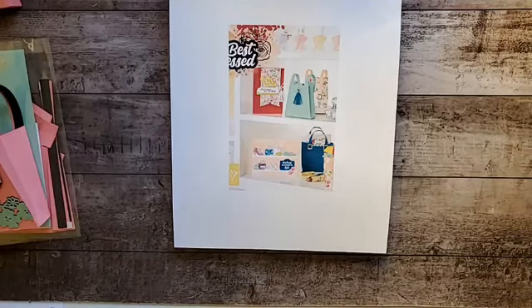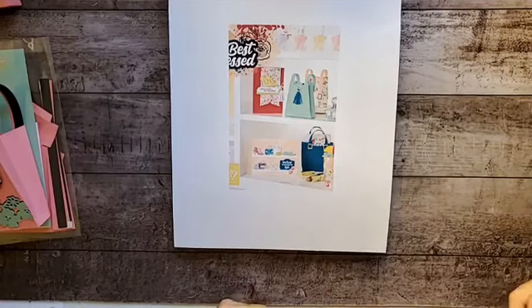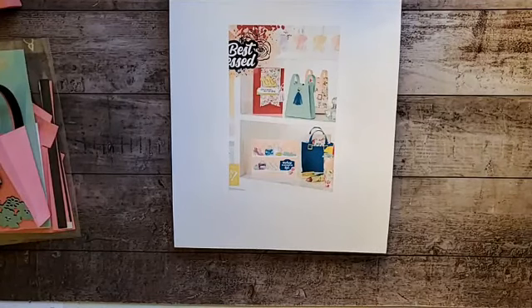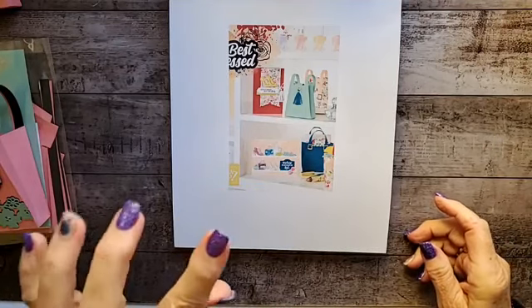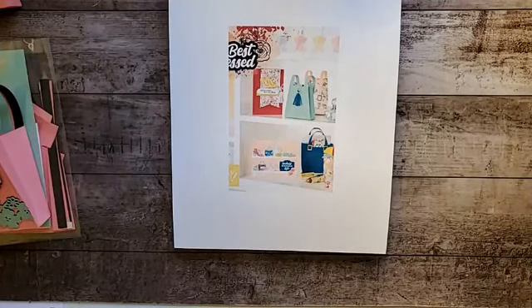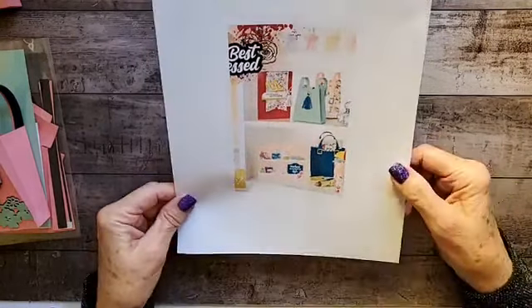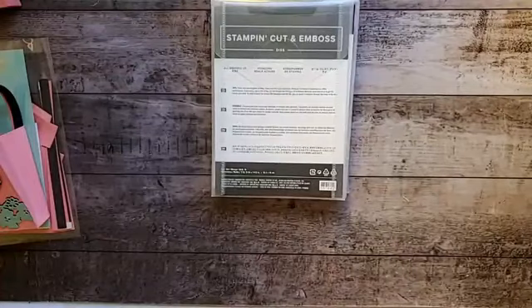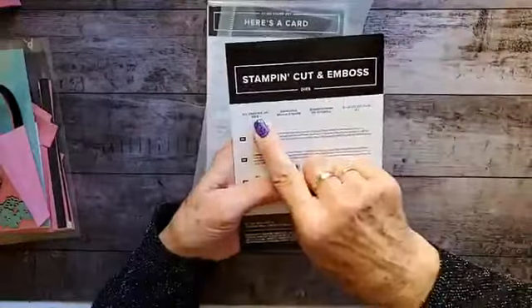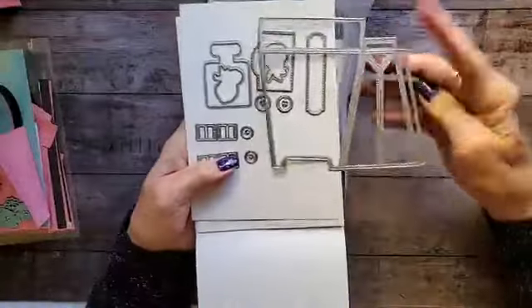Good morning, Stampers! This is Teppi Schwartzel with AridDesertDesigns.com, and I am an independent Stampin' Up demonstrator. I am coming to you today with a blog hop, and our group is going to be doing the all-dressed-up video collaboration hop. What we're focusing on with this particular blog hop is the best-dressed bundle — specifically the purse die. What I've done today is use the all-dressed-up dies and the purse die.